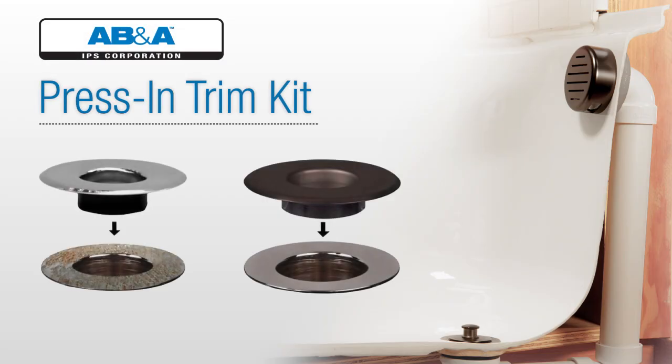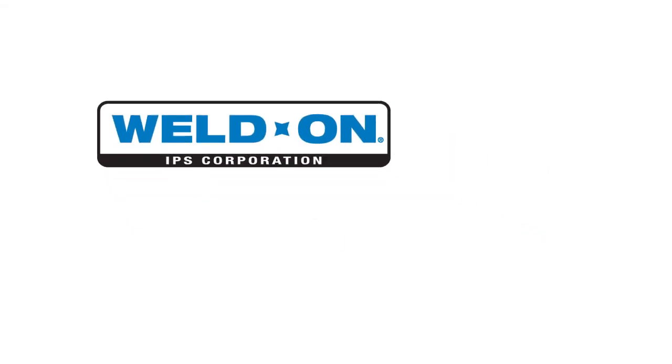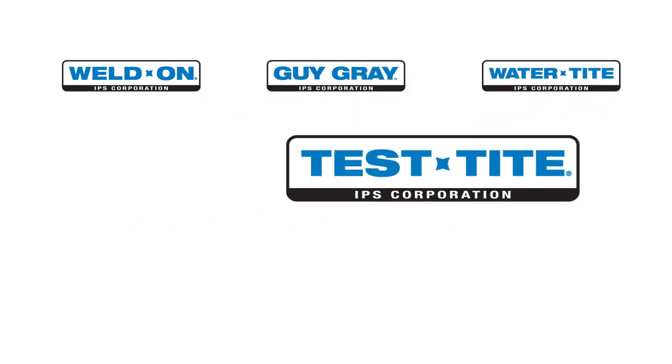The AB&A Press-In Trim Kit is a quick and simple way to refresh tarnished bathtub trim or to change a tub's trim finish — the perfect solution for both homeowners and new home builders.